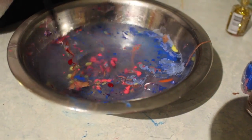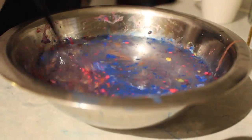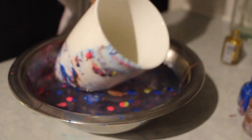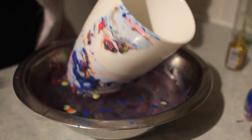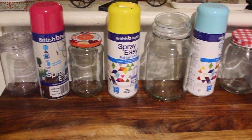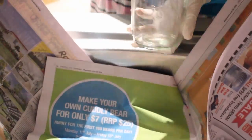Using a thin stick, break up all the little nail polish bubbles — I used a chopstick for this. Once all the bubbles have been broken up, dip in your mug. Make sure it's a ceramic mug because it won't stick to anything other than ceramic. Make sure that every little bit of the mug is covered as much as possible, and yeah, that's pretty much it.